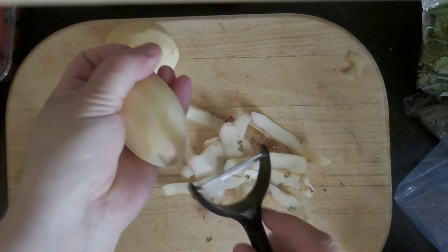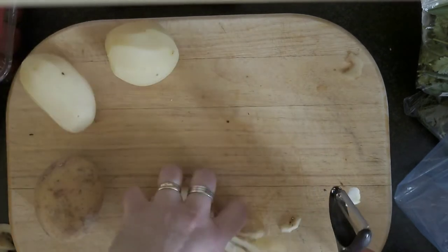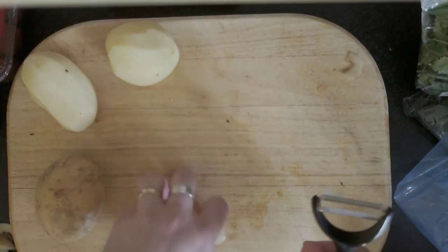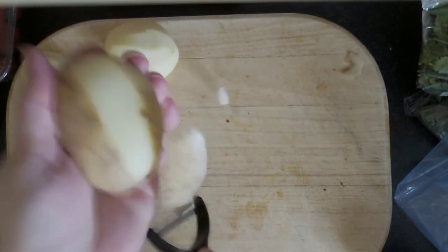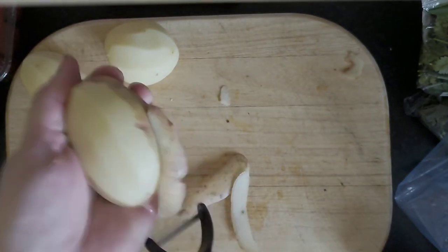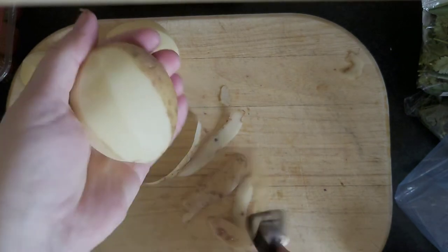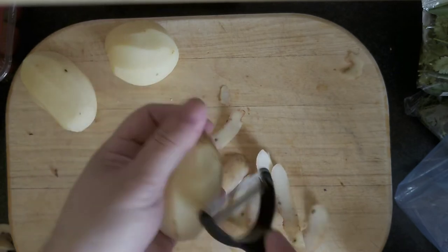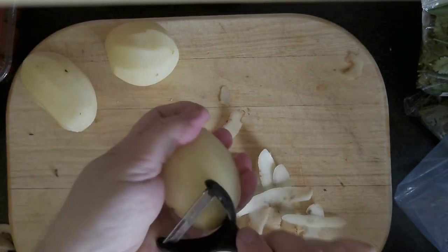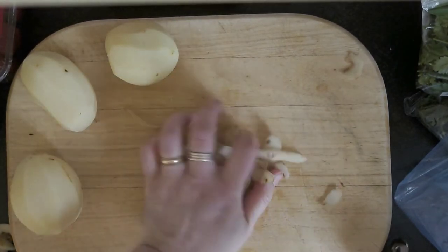I'm also going to put a little bit of that smoked paprika in there so that adds some lovely flavour. Of course, it's up to you what you use - you can use any kind of spice on there. If you've got chip spice from Morrison's, that's quite cool. A little bit of garlic, or if you just want to keep it simple, a little salt. Any way you want to do it - you're eating it.